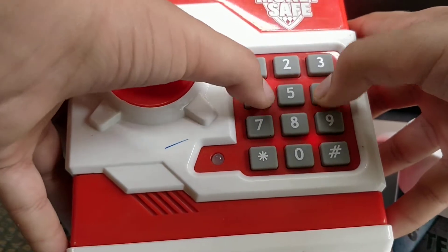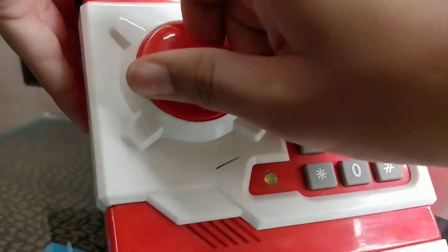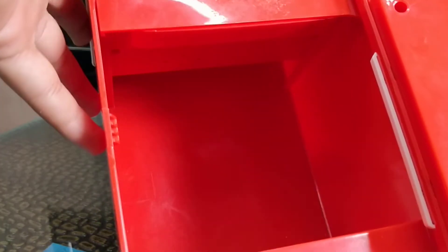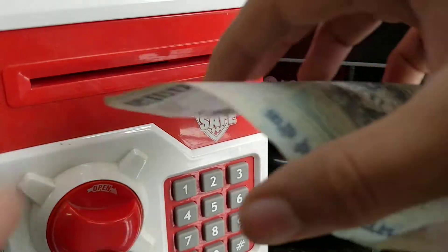As you can see, the correct password opens it like this, and this is pretty awesome. You can hear your money inside. Here is the money — and the coin is in there too.